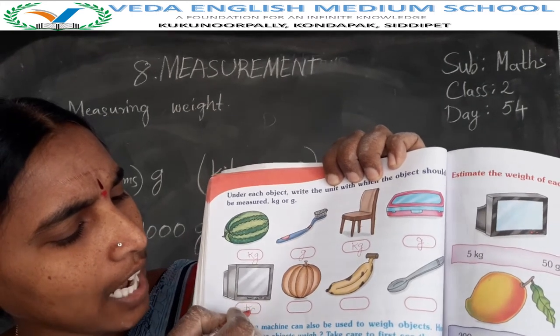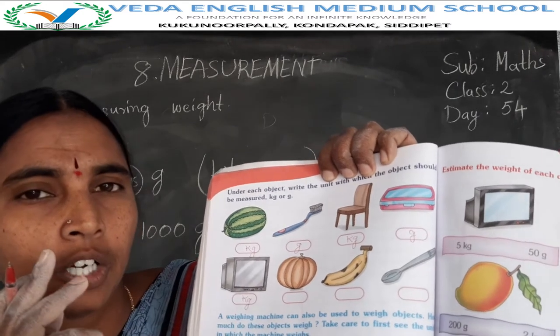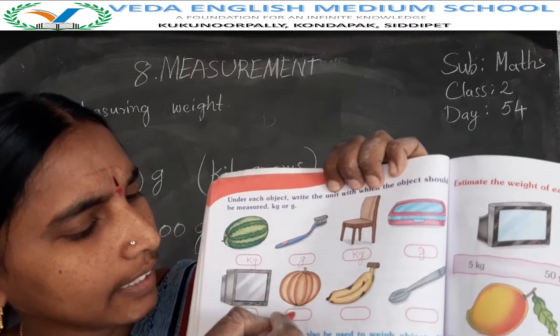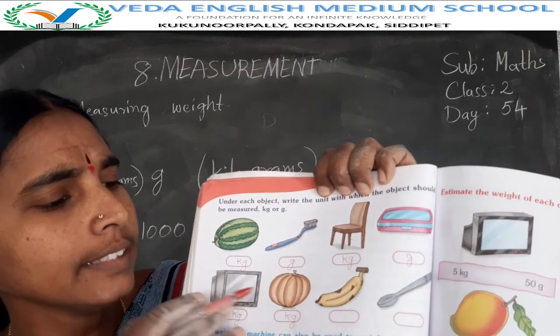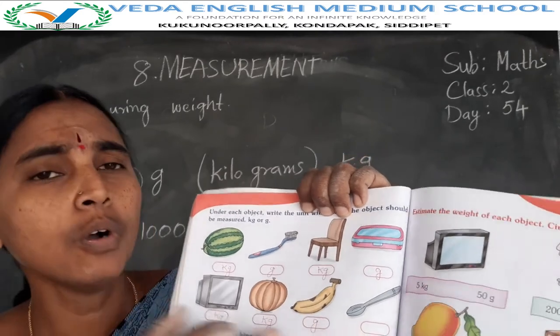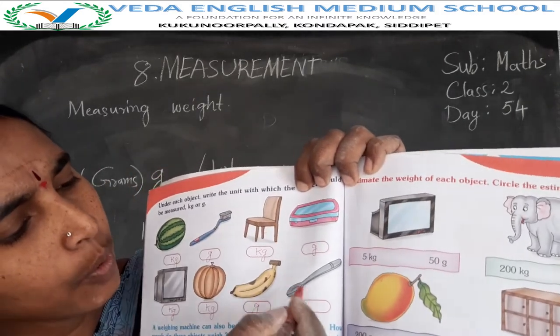Television is in kilograms. Pumpkin: pumpkin also 1 kilogram, 2 kilograms — it is heavy weight, so pumpkin is also in kilograms. Banana: only one banana is in grams. Spoon: lightweight, so this spoon is in grams.